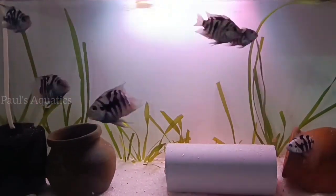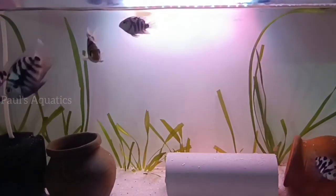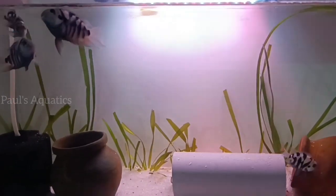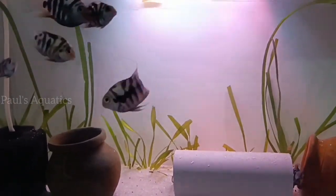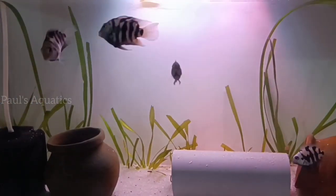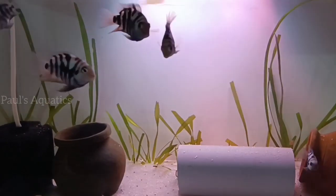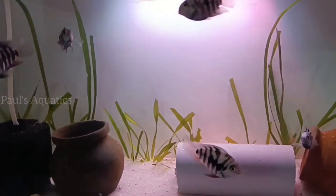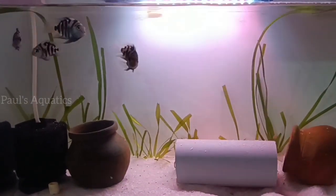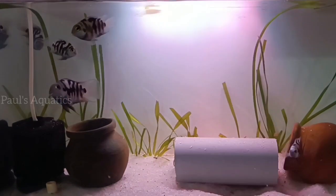I am going to show you the Polar Blue Parrot. It has been done for 4-5 days. This is a tank size.